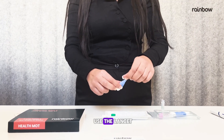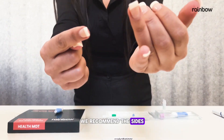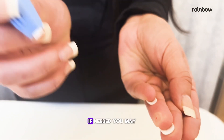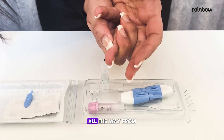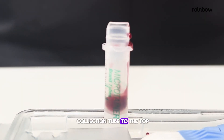Now it's time to use the lancet. Twist off the blue stick. We recommend the sides of your middle or ring fingers — press the lancet firmly against your finger until you hear a click. If needed, you may use another lancet to ensure you have enough blood. Gently massage your finger all the way from your knuckles to form the drops and fill the blood collection tube to the top.